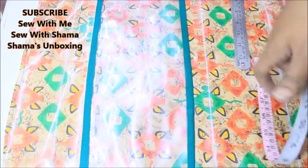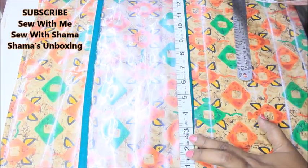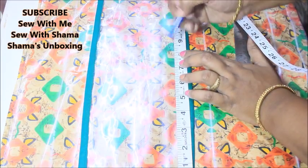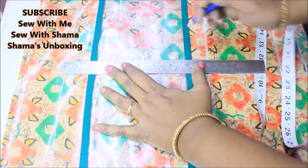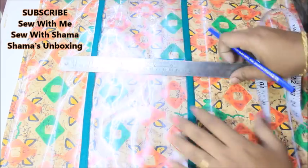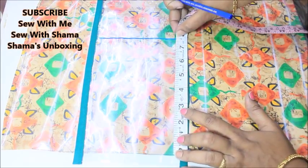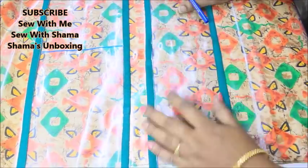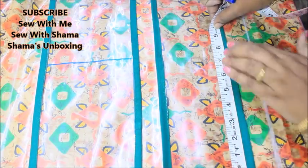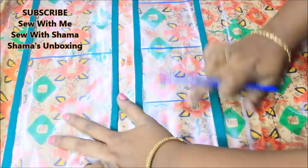Now I'm going to divide the pocket into two halves — the 15-inch width divided into 7.5 inches at the center — so I have two compartments in that pocket. This will be two compartments of 7.5 inches each. Then I place the 4.5-inch pocket and pin it in place. I want this divided into three compartments as well.